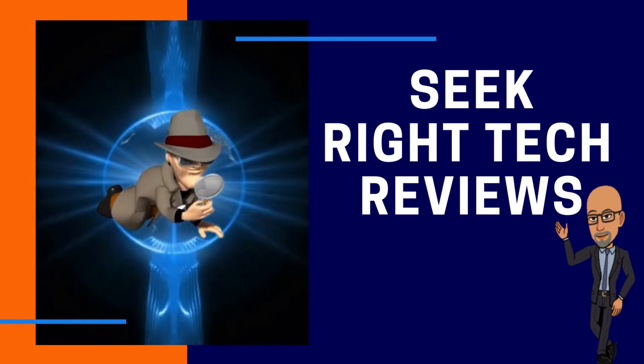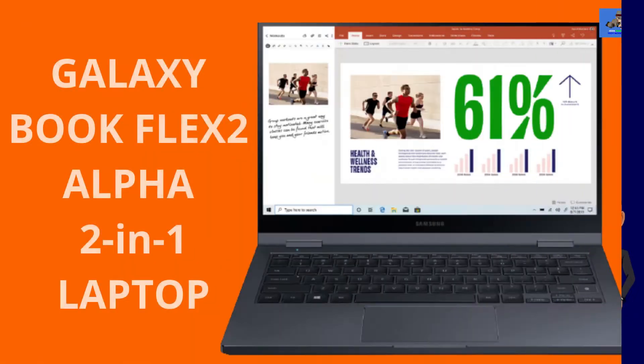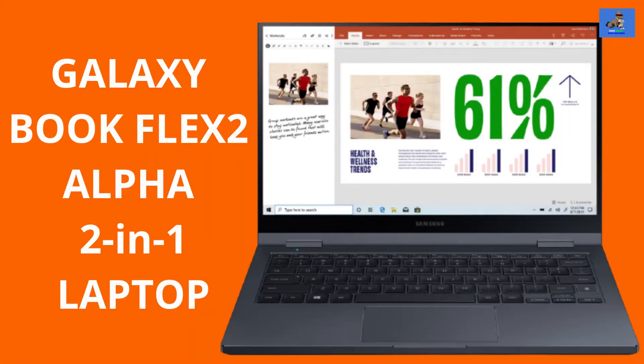Hi, my name is Roderick and welcome to this channel, Seek Right Tech Reviews. The Galaxy Book Flex 2 Alpha is a 2-in-1 touchscreen laptop — a budget quality laptop with a price point of $499.99 right now.